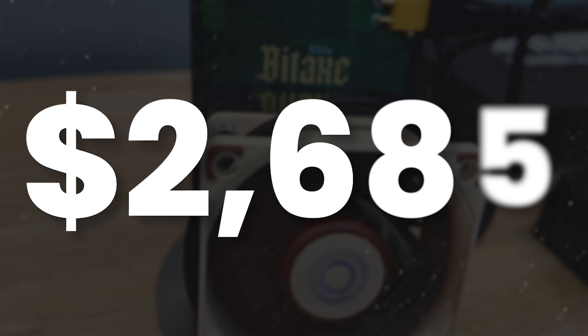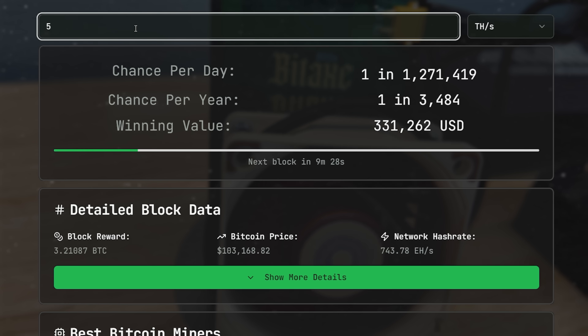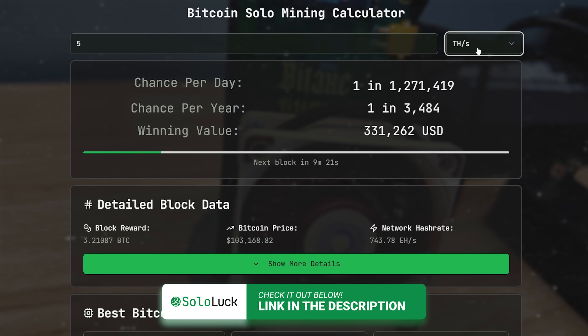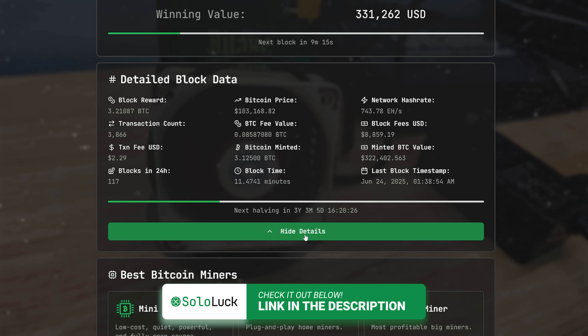How do I know all this? I'm not just a machine and I'm not AI. I'm using Sololuck — the best Bitcoin solo mining calculator in the world, ever. And you may say, 'Vosk, how much did they pay you to say that?' Nothing, dude. We made it and I'm very proud of it. We set out to make something that we were going to use ourselves, and then why not share it? Free tool.